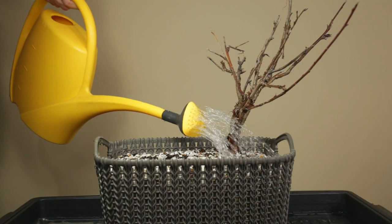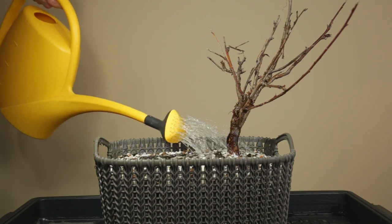Since the soil was completely dry, a thorough watering is required before proceeding with the pruning part.